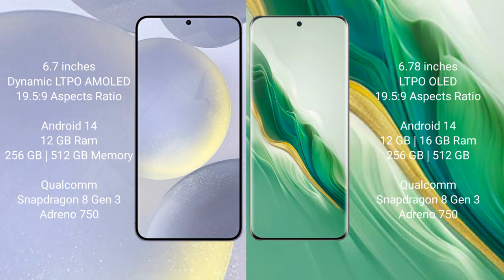Samsung Galaxy S24 Plus comes with 12GB RAM and 256GB internal storage, powered by a Qualcomm Snapdragon 8 Gen 3 processor with an Adreno 750 GPU.